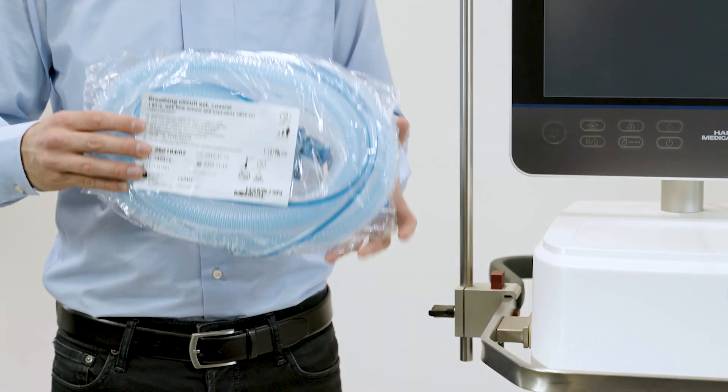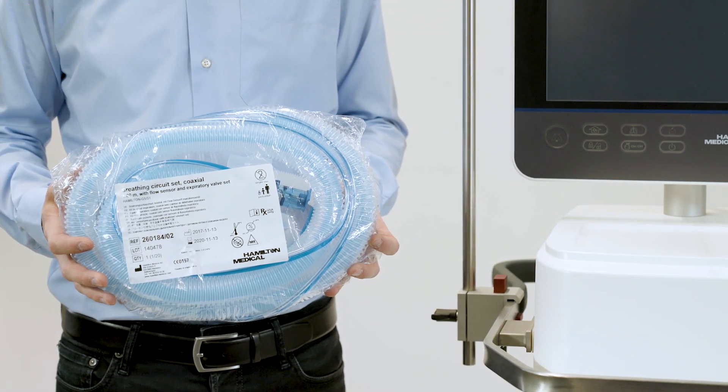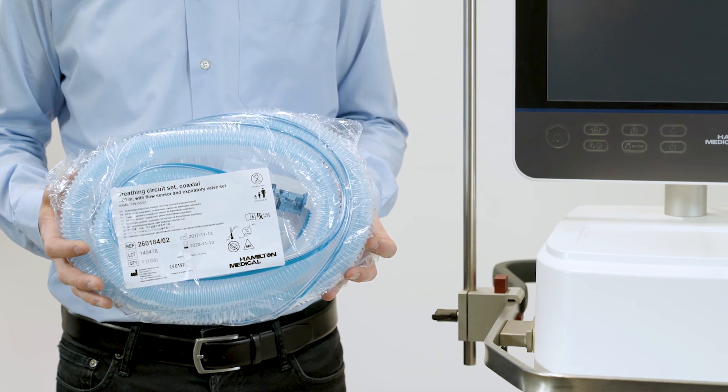If you are using a pre-assembled coaxial breathing set, this contains everything you need: the expiratory valve set, the breathing circuit, and the flow sensor.